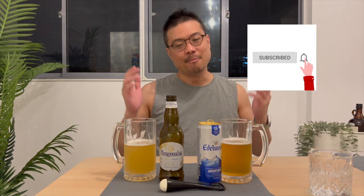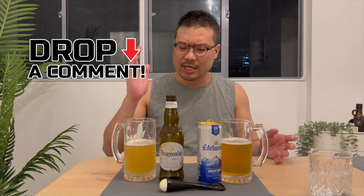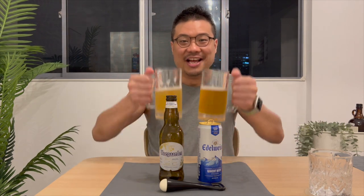Thanks for watching up to this point. I hope you enjoyed the video. If you have, do help me click on the like button. Do subscribe if you haven't already. And more importantly, drop me some comments — which do you prefer, Whole Garden or Edelweiss, and let me know why. Until then, happy drinking! Have a great day!